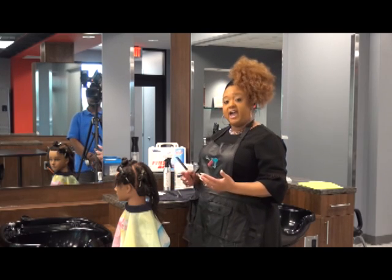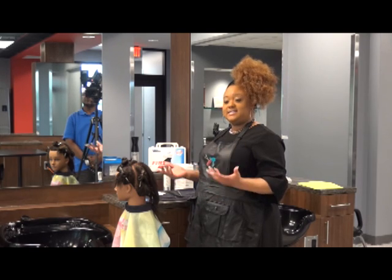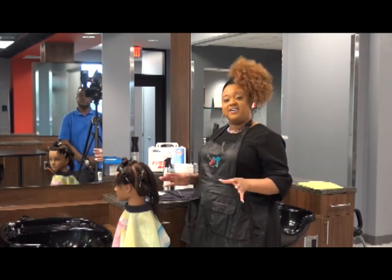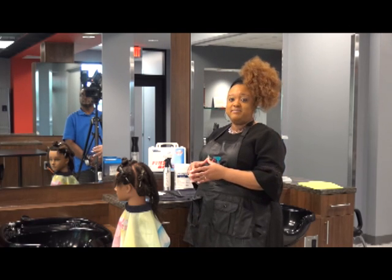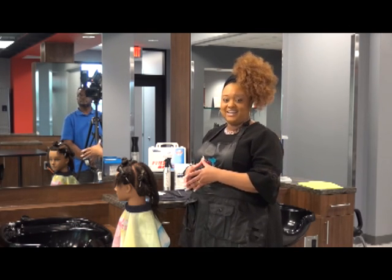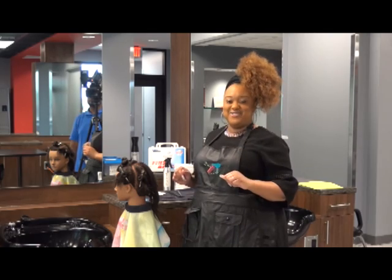Once the examiner has come over to evaluate your work, you're now ready to clean up, sanitize your hands, and set up for your next segment. Thank you for joining me for another segment of the Practical Procedures for the Mississippi State Board of Cosmetology Practical Exam for Cosmetologists. I'm LaShonda Brown. See you soon in another video.